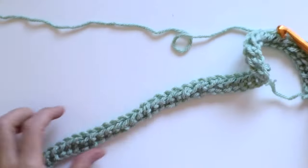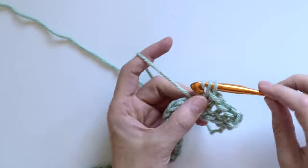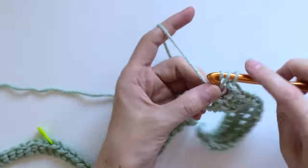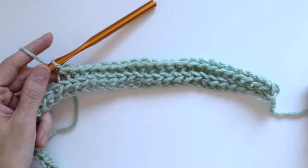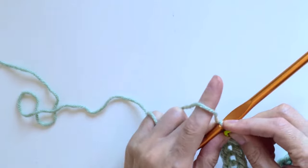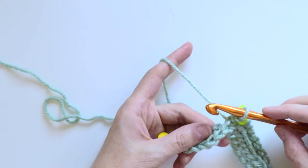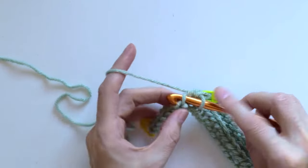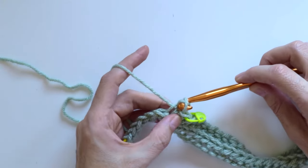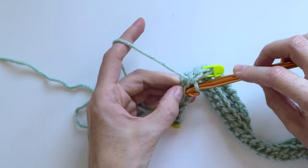I kept crocheting closed half double crochet stitches until I arrived at the first marker — in total 57 closed half double crochet stitches. At the 57th closed half double crochet stitch I placed the marker again, and for the last seven stitches of the row I crocheted slip stitch on the back loop only: insert the hook on the back loop, yarn over, pull a loop, then pull it through the last loop on the hook. I continued slip stitches on back loop to the end of the row.